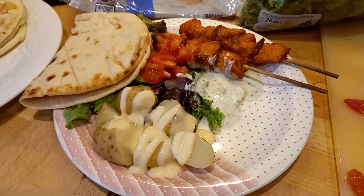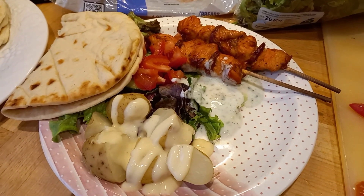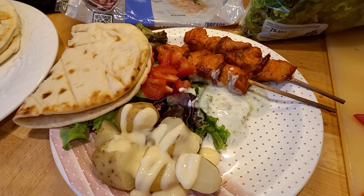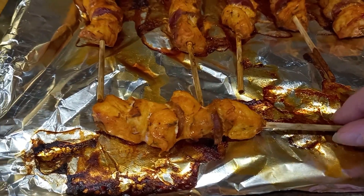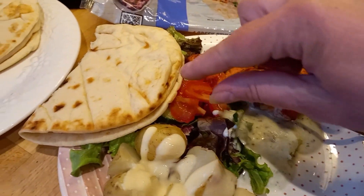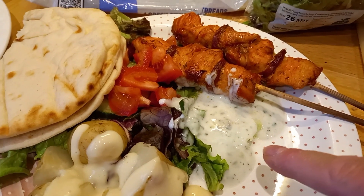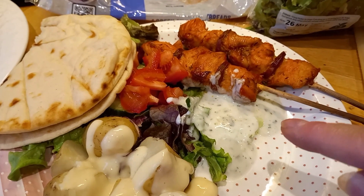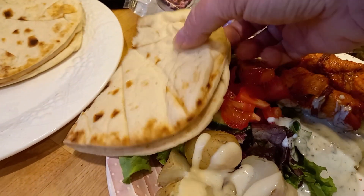Hi everybody, it's Wednesday night and we've got kebabs tonight. I wanted the Aldi minted lamb kebabs but when I went in on Saturday they didn't have any, only chicken and chorizo ones - little skewers with pieces of chicken and sliced chorizo. I grabbed two packages of those. I've got some salad with lettuce, tomato, and cucumber, some new potatoes with a little salad cream, and I've made a dip with some natural yogurt and a teaspoon of mint sauce to give it a minty flavor.